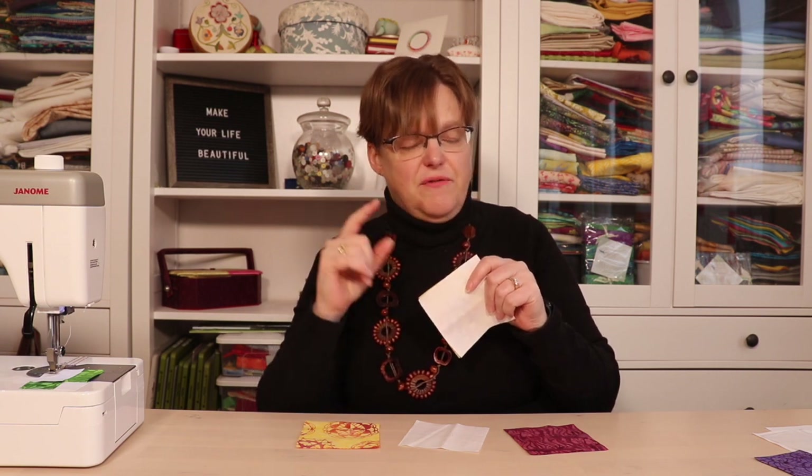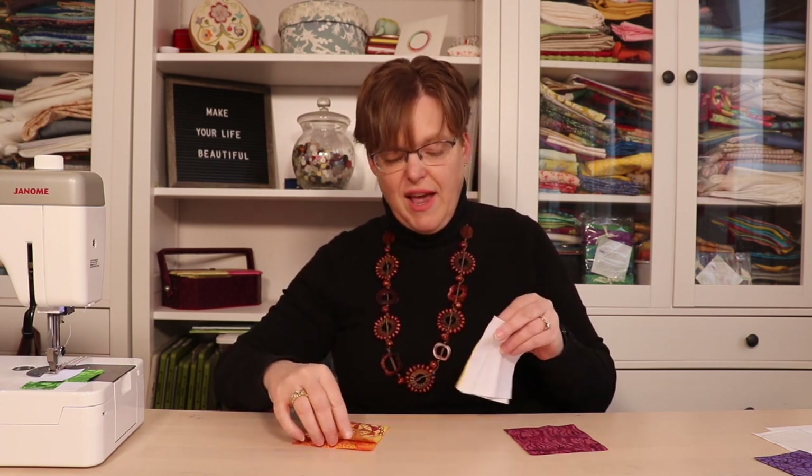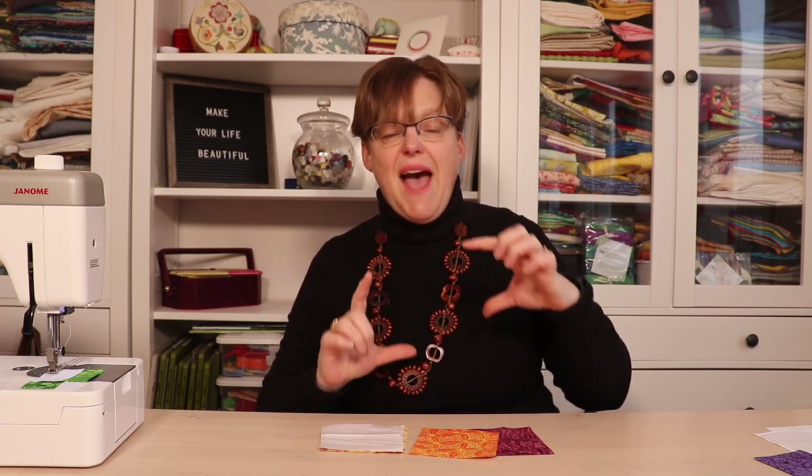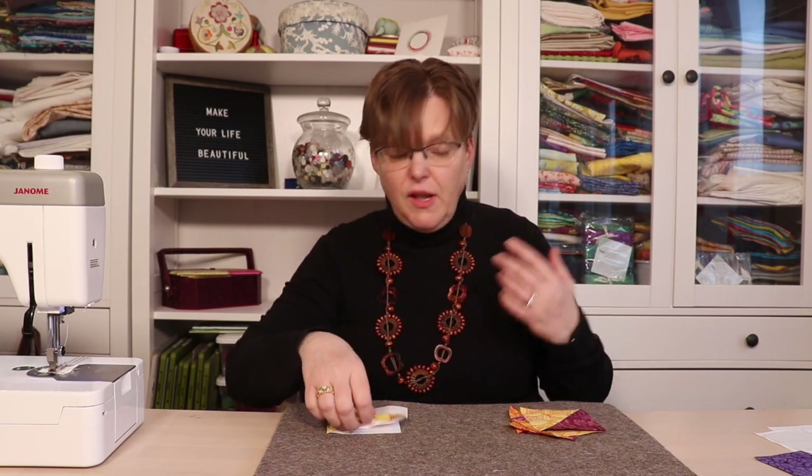If you want to see a full tutorial for how to do half square triangles this way, you can check the video I have. We're going to make two sets with color two and background, and two sets with color one and color two. When we make those half square triangles, we're going to trim them down to be three-and-a-half-inch square half square triangles. Most methods make half square triangles in multiples of two.